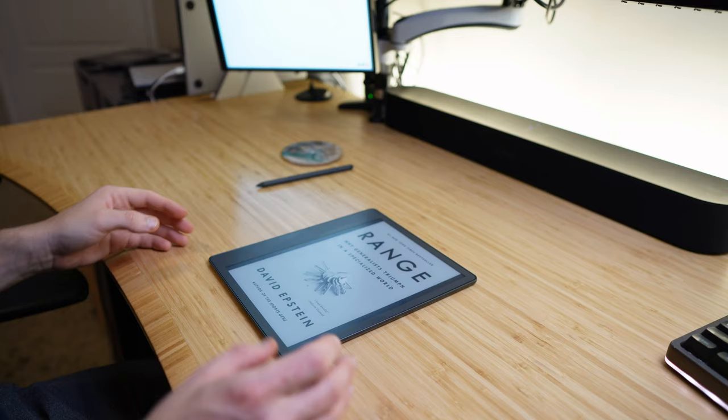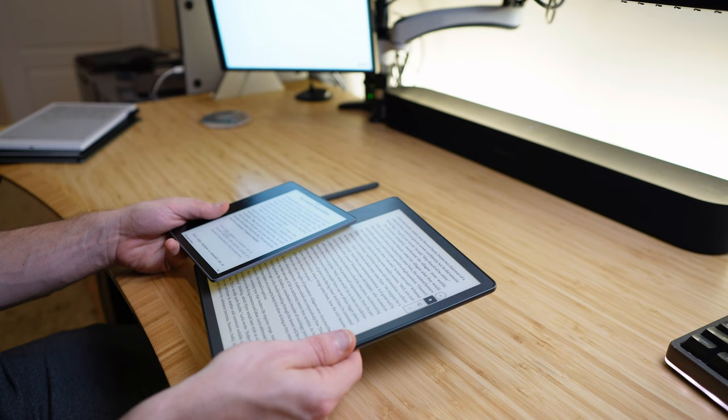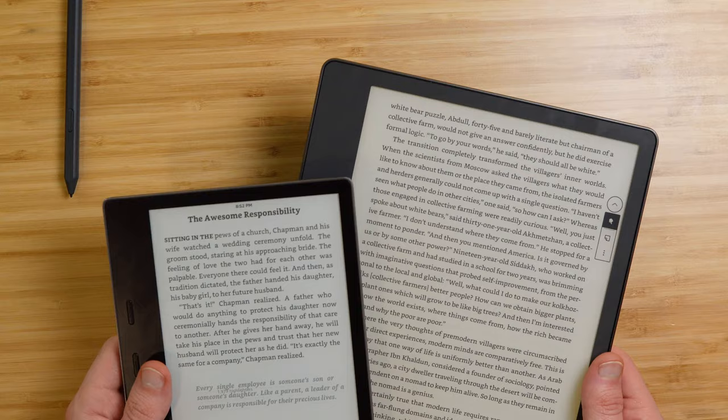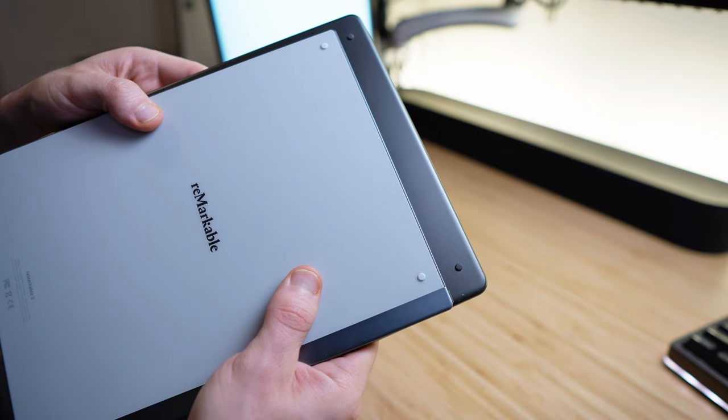Starting with hardware, the physical presence of the device is excellent. It has an aluminum construction with a glass screen, and it feels hefty and durable in hand — significantly beefier than its smaller brother, the Kindle Oasis, but if you've held that device, the metal finish will feel very familiar. They also have rubber feet on the back that prevent it from sliding around on your desk. The Remarkable also has these, but I wish they became standard for all e-ink tablets. Here's looking at you, Books.